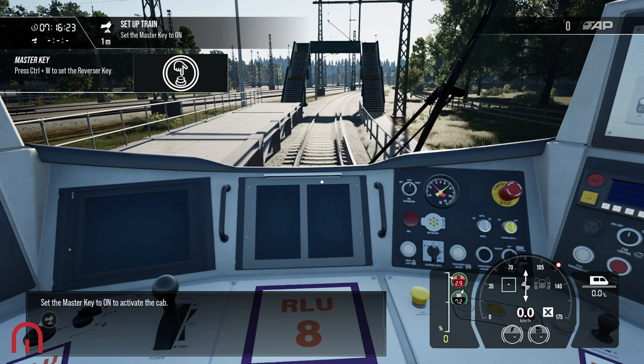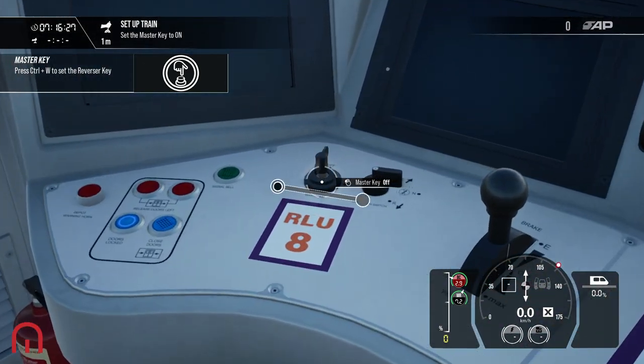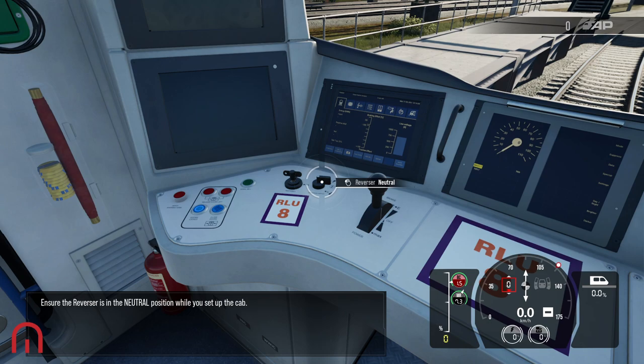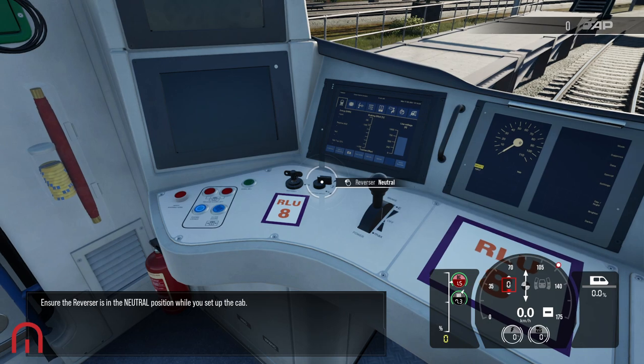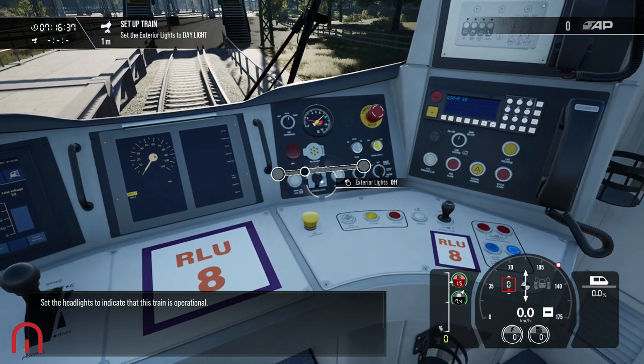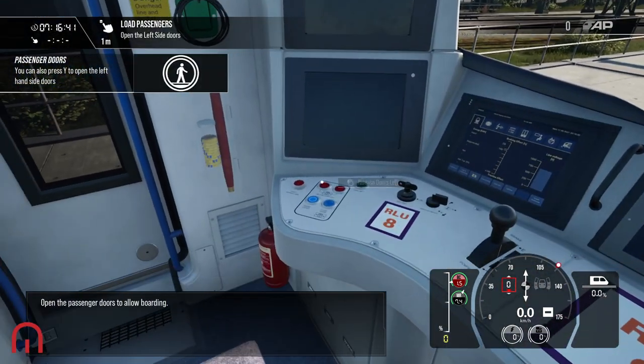Set the master key to on to activate the cab — so we go over to the master key here and switch that on. Ensure the reverser is in the neutral position while you set up the cab. Set the headlights to indicate that this train is operational.